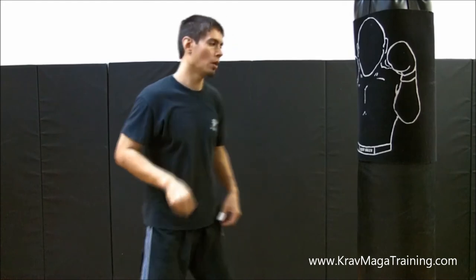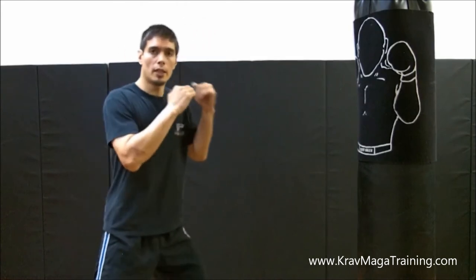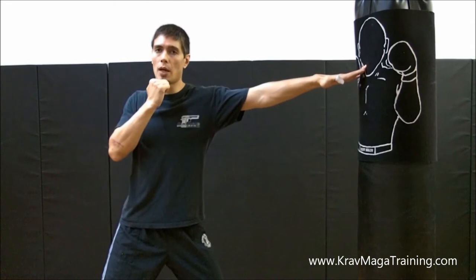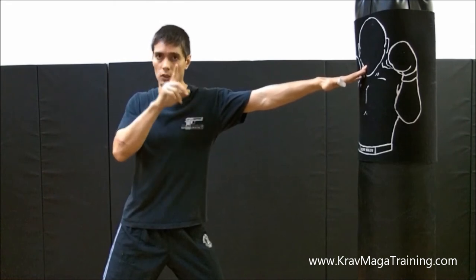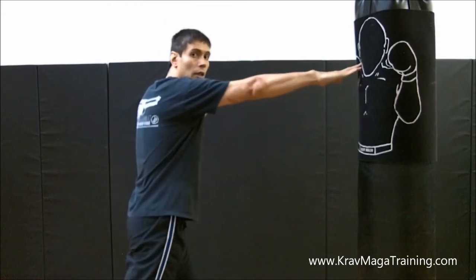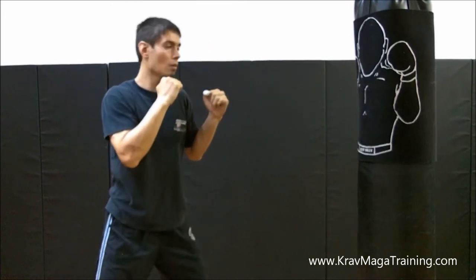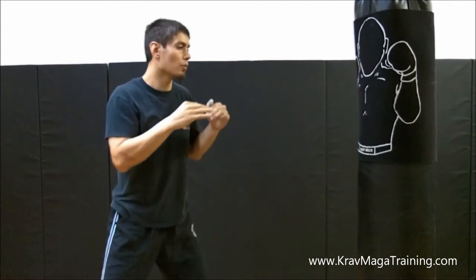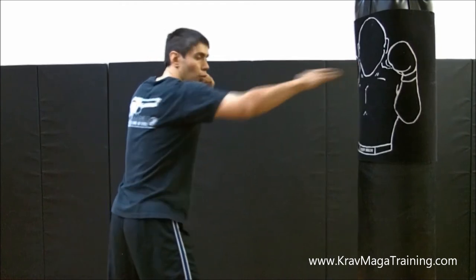The next common problem: make sure that you use the lead hand for your eye strike. If I want to use my left hand, I have my left leg in front. This allows me to maximize my reach as well as the speed of the technique. If I use my rear hand, it takes longer to get to my target and I don't have as much reach. If you want to use the other hand, you should switch feet.